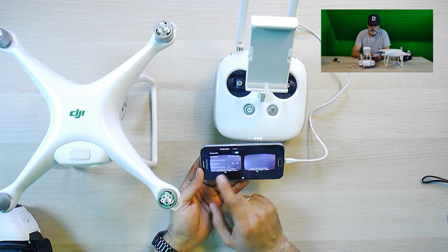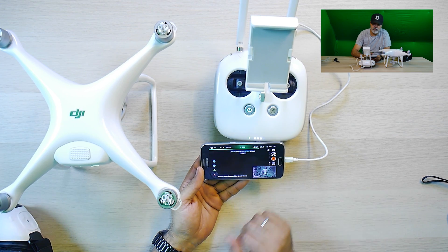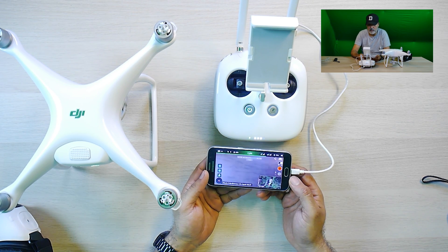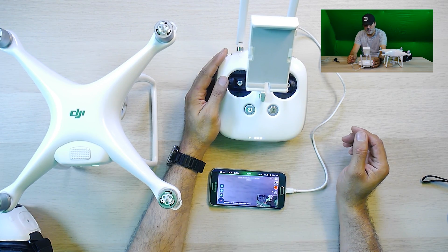You click on here and then you can change a few more settings, or also exit. And then you can see the camera as normal and use it as normal.